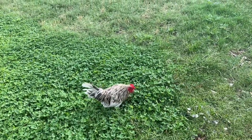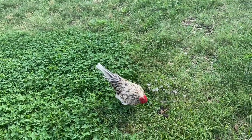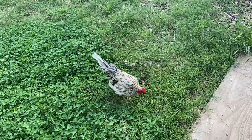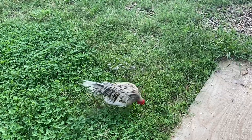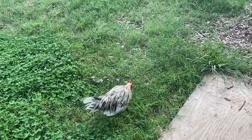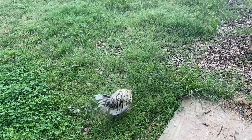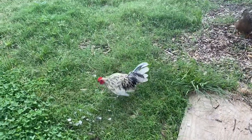I was told when I bought this bird from Atwoods — which is kind of like Tractor Supply on steroids — that he was a Porcelain. There was a female with him that was also supposed to be a Porcelain. I believe she was; she was pure white when she grew up. I've always said this bird looked a lot like an Old English Game Bantam to me, and it turns out when I look up images of what a Porcelain rooster is supposed to look like, it doesn't look like him at all.